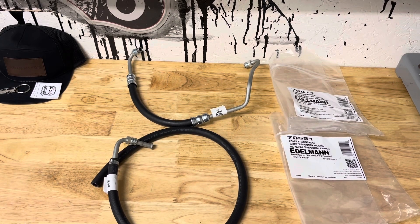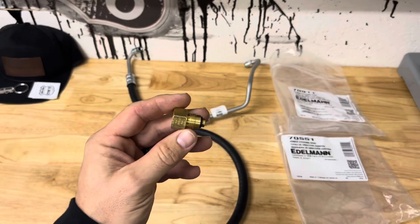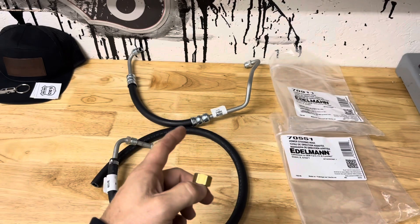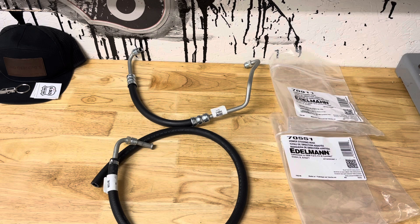We're going to do a video on putting factory-style power steering hoses for 73 through 80 square body trucks into a truck with an LS swap. We'll get you some factory replacement hoses, and this will be the adapter you need to convert the power steering pump on the LS engine to the three-eighths flare of the factory 73 through 80 square body power steering box.